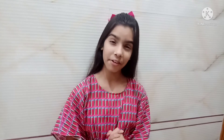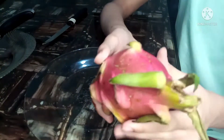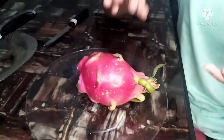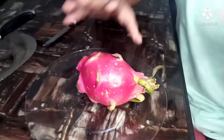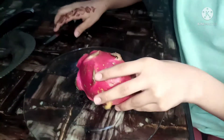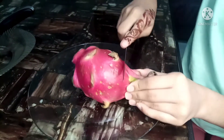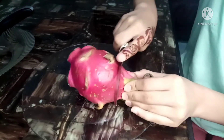So guys, I will show you the first video with dragon fruit. I washed it properly — I saw how to cut it on YouTube and they told me to wash it with salt and then cut it with edges.